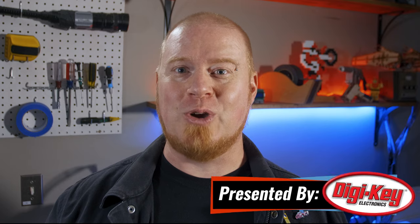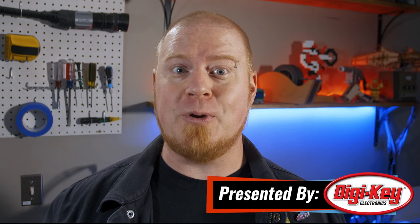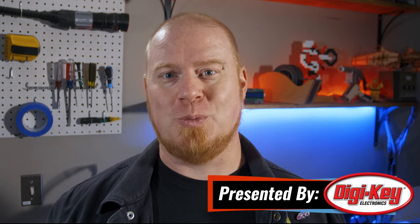Hello and welcome back to Maker Update. I'm Tyler Weingarner and I hope you had a restful or maybe productive week off while we took a short break. We've got another great show for you so let's check out the project of the week.